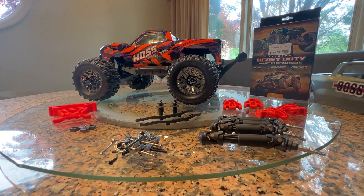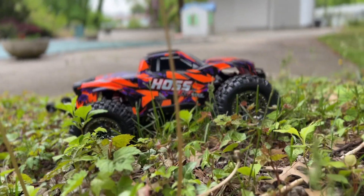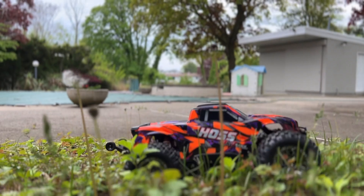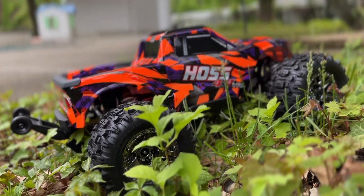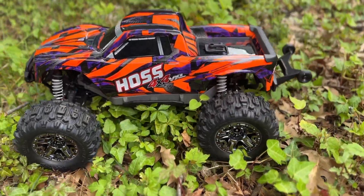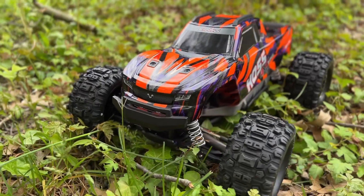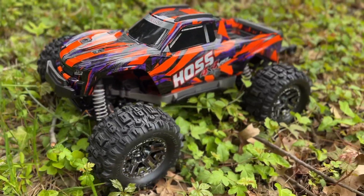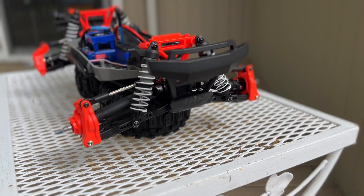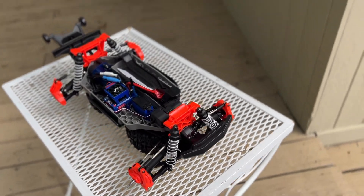Customers are always coming back upset, and the reason is pretty simple: the motor that comes in the Hoss is the long-can VXL motor — their higher-torque version. When you have more torque it has more thrust, and when you hit something you're going to sustain a lot more damage. So this kit really benefits the Hoss the most out of all their cars. I think when they made this kit they had the Hoss in mind.